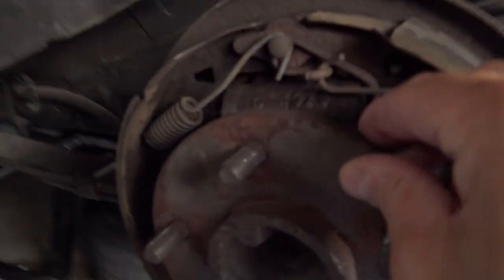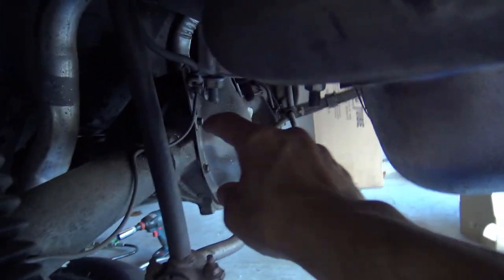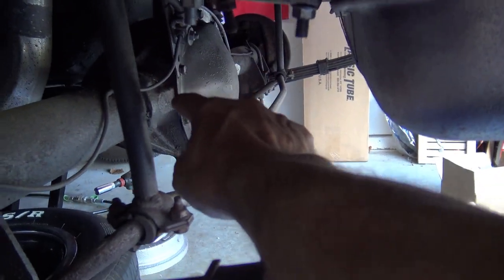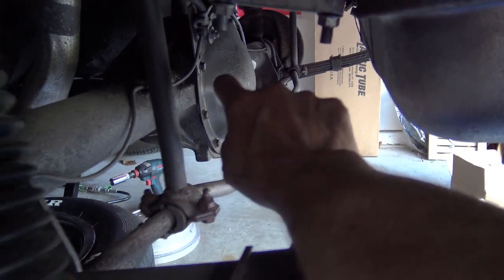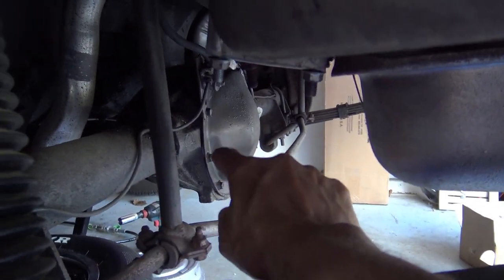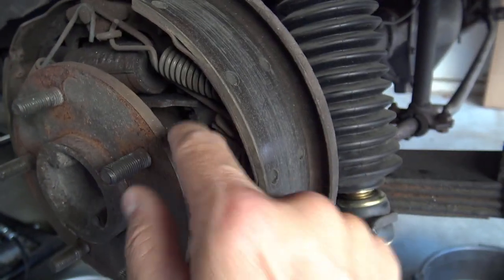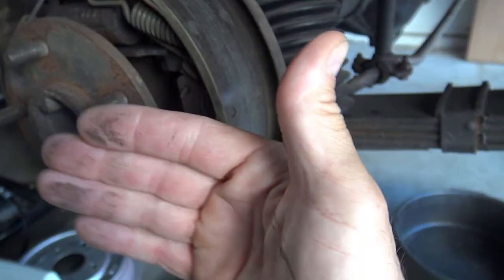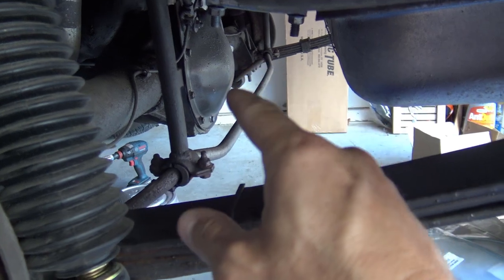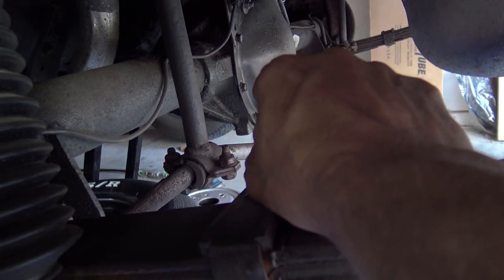After checking everything it's time to start taking everything apart. The first step is to get the axles out. This is a GM product — a Chevy Camaro — so it has what are called C-clips: two little C-shaped clips holding the axle inside the differential. The axle won't come out until you open up the back of the differential, take out those C-clips, and then you can pull the axles out. Once the axles are out you can access the bolts that hold on the entire brake assembly. To get the C-clips out you have to take the rear cover off the differential and drain it — it's going to be a messy job.